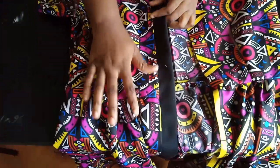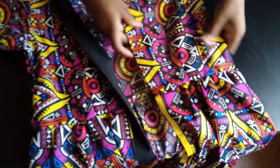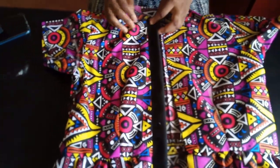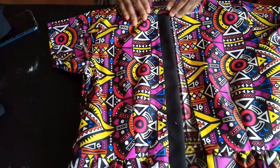I'll cut that out, join my bodice, put in the sleeve, and then join the whole thing to the bottom skirt part. On this side there's still a free end — that's where the bottom placket goes.